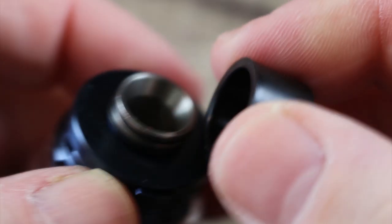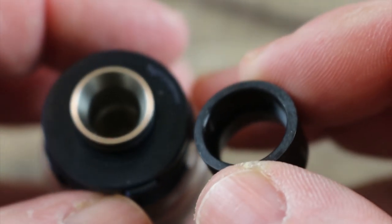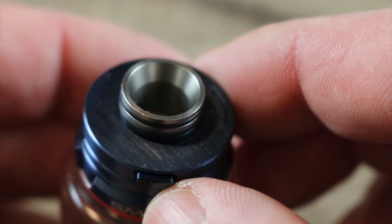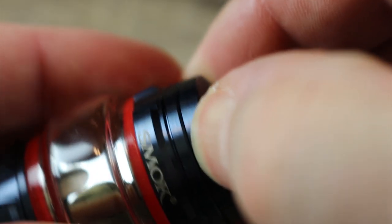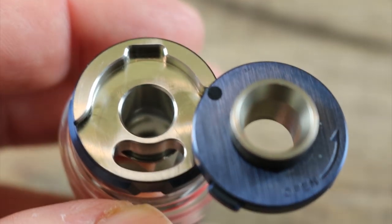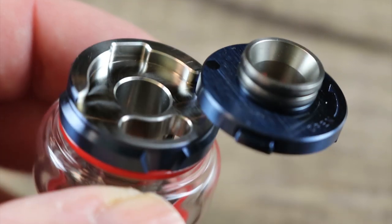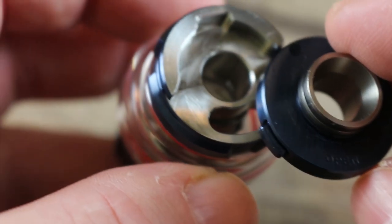On the top there's a proprietary drip tip — it's a little snug out of the box but fine once it gets some juice on it. I'm not crazy about proprietary drip tips, but this one is comfortable. To open the top cap, you press this little locking feature and slide it open. There's a nice big fill port that accommodates most juice bottles — just be careful with bullnose bottles. On the bottom is an o-ring, and you do get a spare. Once you fill it up, you click it shut and it's locked — doesn't move at all.